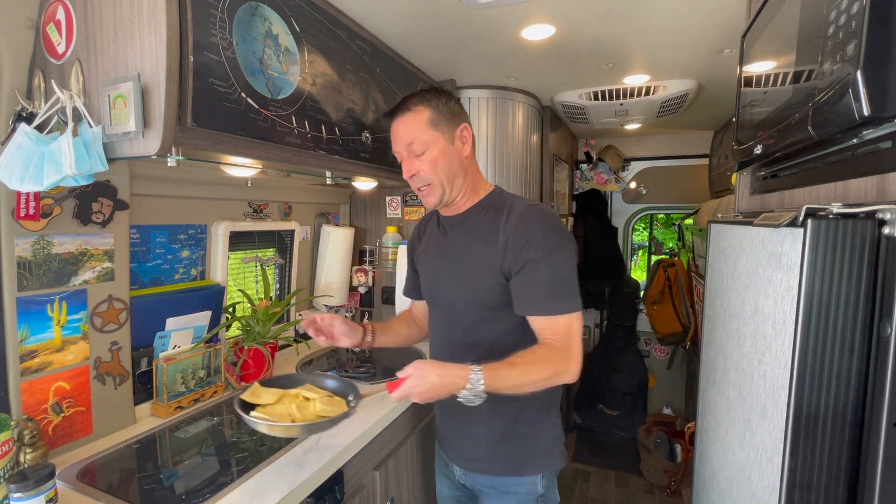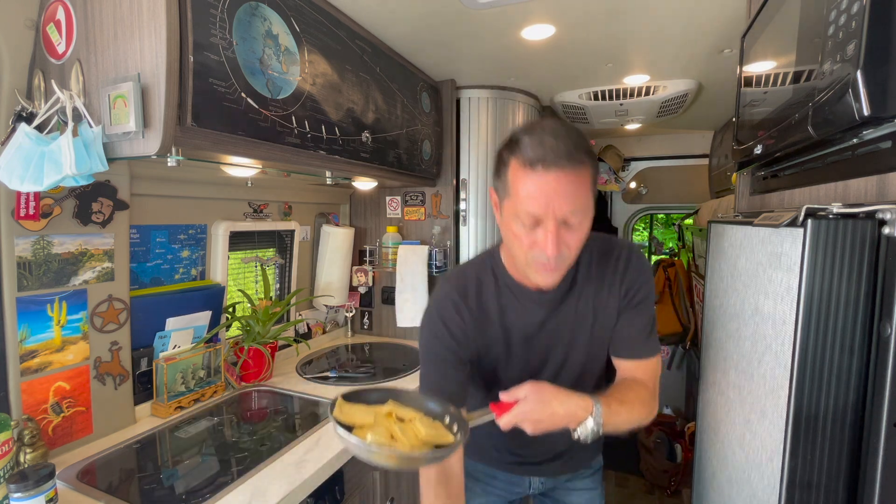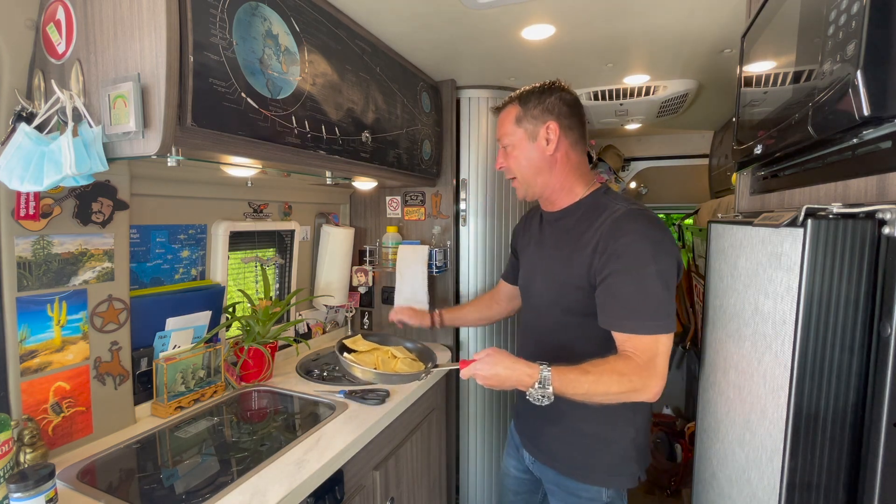This serves two and a half according to the package, and that's about right for two meals for me, so that's great.